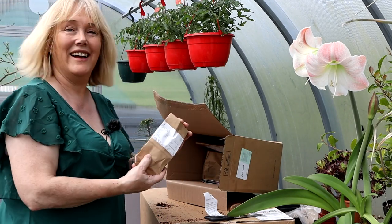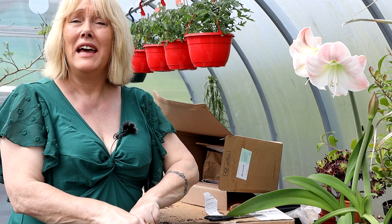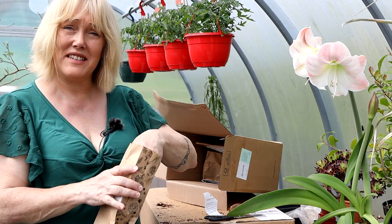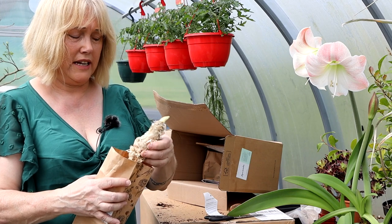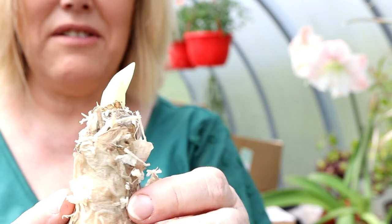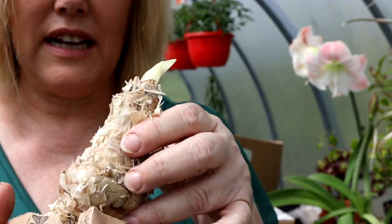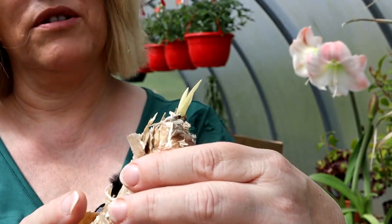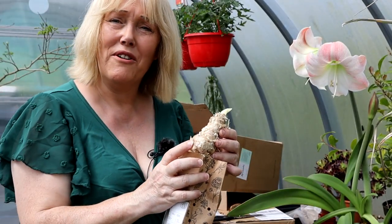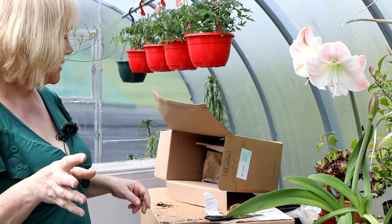I have a passion for nerines — the more tender varieties which I tend to keep in pots in the greenhouse. When I saw this one called Lipstick I just had to try it out because the colours were unusual — kind of pale pink and white. This is a great time for potting up nerines. It's got two new growths; they look a bit pale because they haven't properly seen the light of day. I'm going to pop that up and look out for a new addition to my greenhouse collection in autumn. Maybe it won't flower this year, maybe it'll be next year.